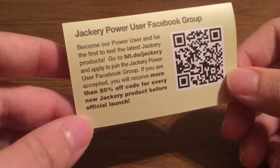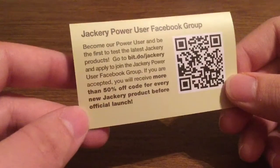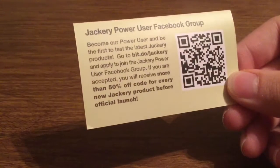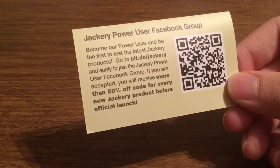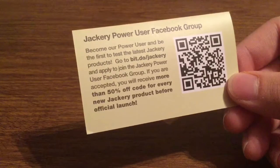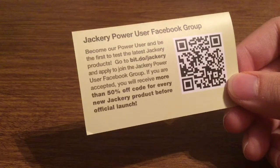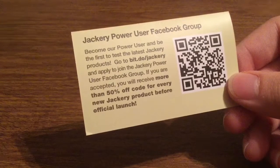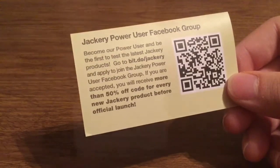They do have a Jackery Power User Facebook group. To become a power user and be one of the few to test out their latest products, just go to bit.do/jackery and apply to join. If you're accepted, you'll receive more than 50% off code for every new Jackery product before official launch, so you get an exclusive right to test out the product before anybody else, which is pretty awesome.